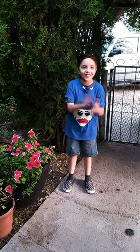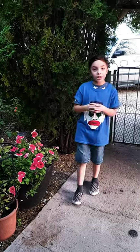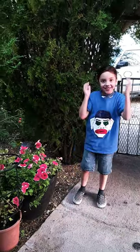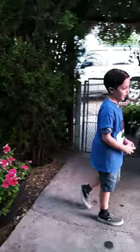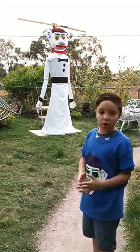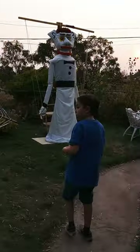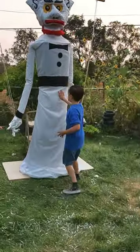Hello everyone, welcome back to my channel. Today we're going to be showing you my Zozobra — we finally got it done! It took so long to build, like about three months, probably three months and a half.